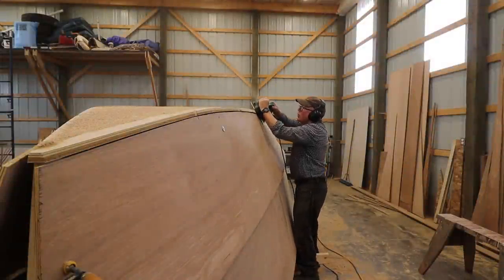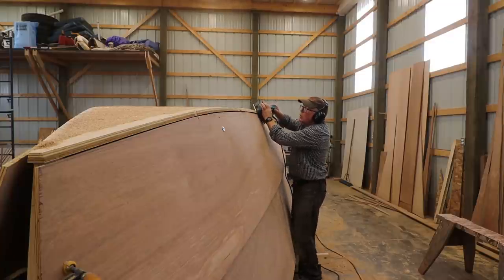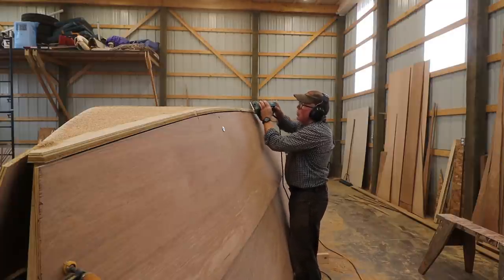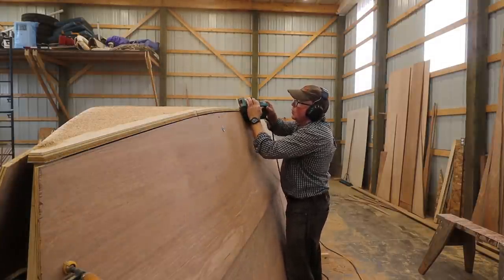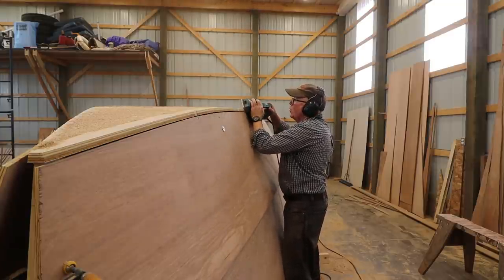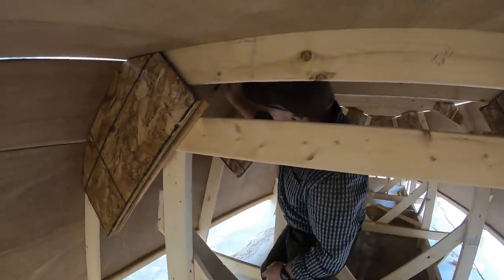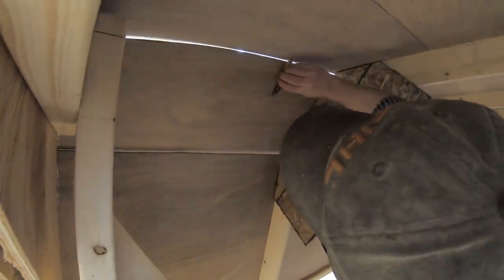After dry fitting the sides, I use a plane to bevel the bottom to the same angle as those sides. Now I'm transferring a line to the bottom of the boat using the side as my guide. After I remove that side, I will bevel the bottom using the established bevel already on the bottom to that line for a nice snug fit.